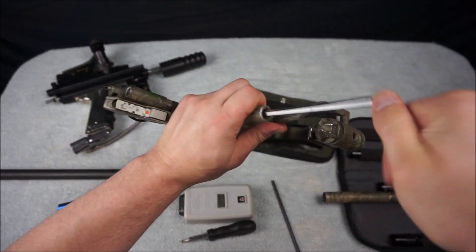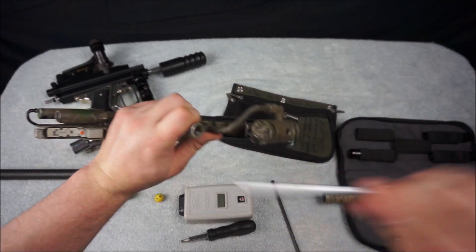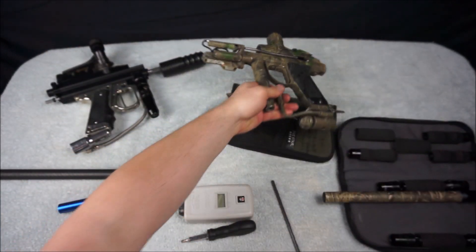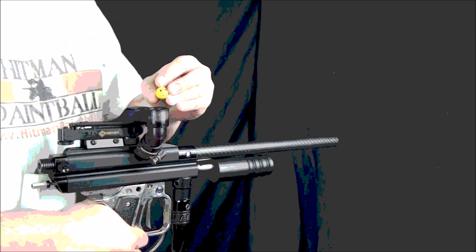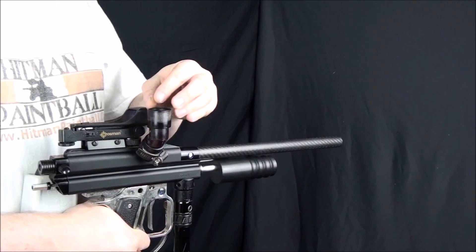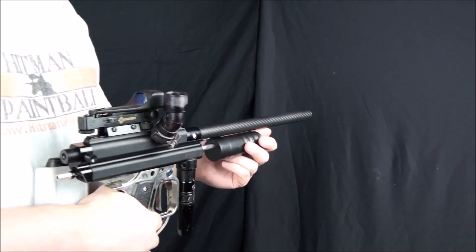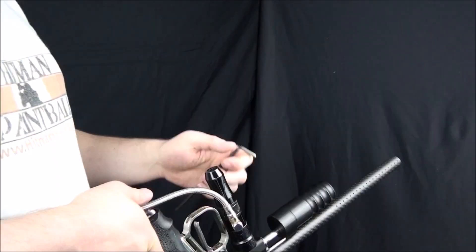Next, I will do the same to the mid-block autococker, but this time I don't have to remove anything first because it doesn't have a back block. Same deal — unscrew the IVG until it is flush with the back of the frame, and then put it back in 2-3 turns. Next, we are going to do what is called zeroing out the regulator, which means screwing the regulator's adjustment screw in all the way. This will result in the pressure output from the reg getting reduced to the lowest point possible, hence zeroing out.